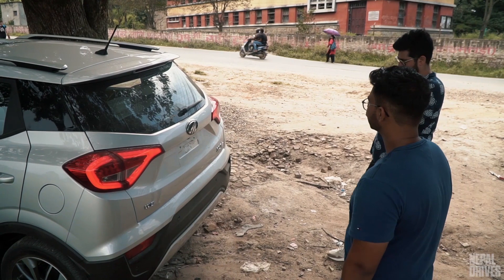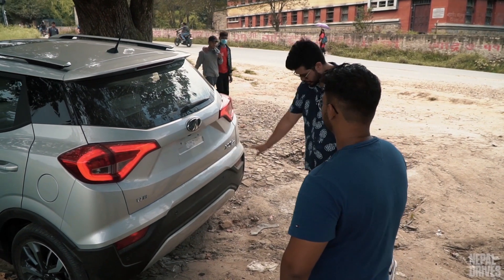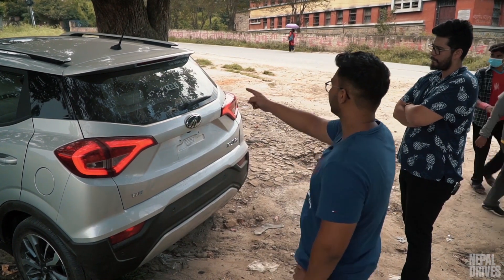What do you have to say about the rear? It's very well designed, especially the stylish tail lamps. The bottom cladding isn't bad either. I also like the roof spoiler with integrated brake lamps.